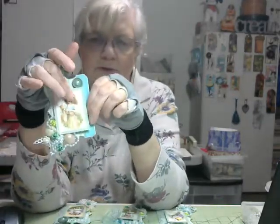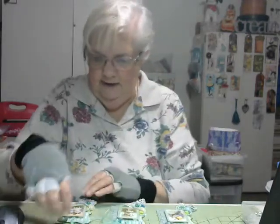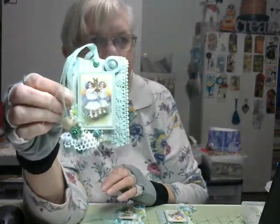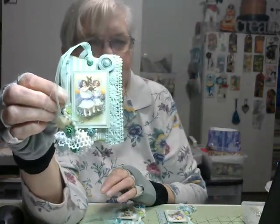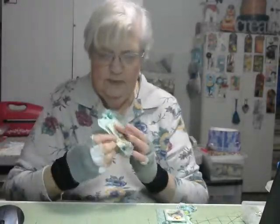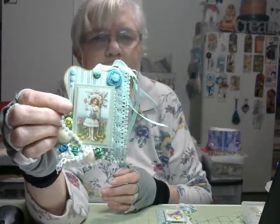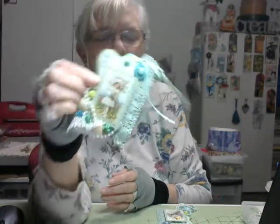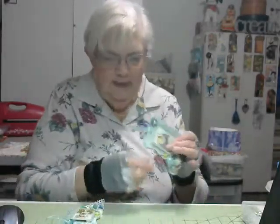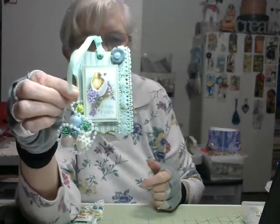I popped all of the pictures up on foam dots so that they stood out a little bit more. And here's another one that I made. They're basically all the same, just different pictures, and maybe the buttons are a little different or a different color or something.